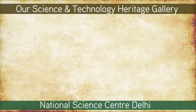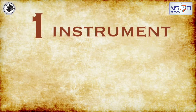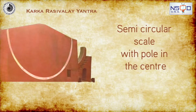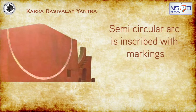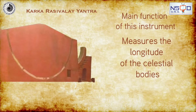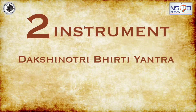The Misra Yantra consists of not one but a set of five instruments. The first one is Karka Rasivale Yantra, which consists of a semi-circular scale with a pole in the center. The semi-circular arc is inscribed with markings. The main function of this instrument is to measure the longitude of the celestial bodies.